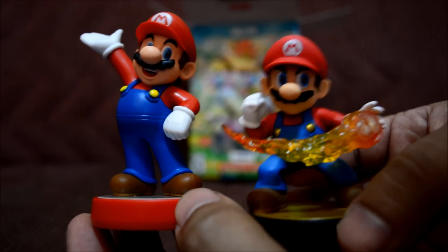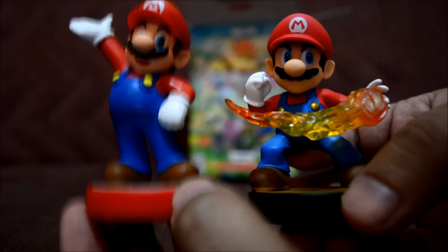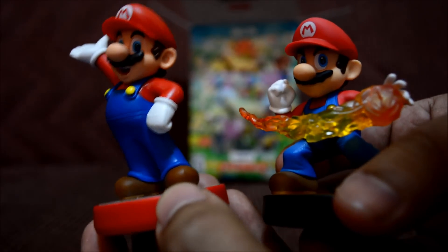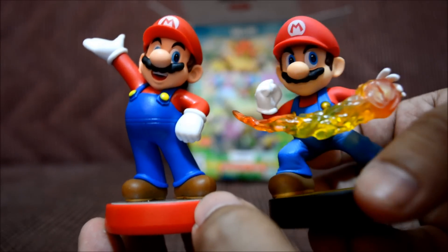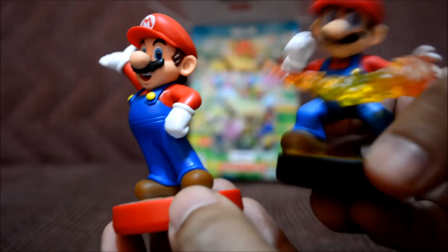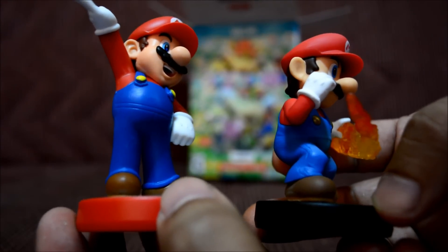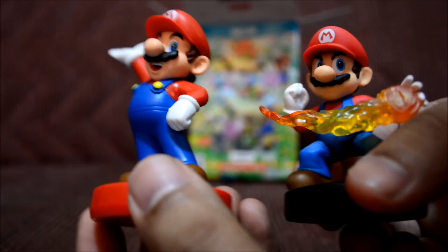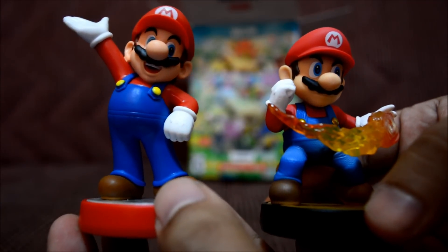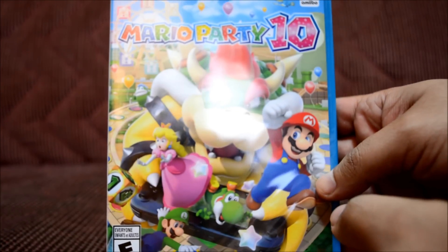He's standing more upright than the Smash Brothers amiibo, which we'll see right now. Yeah, this amiibo is squatting down a lot more, but I'm pretty sure if he wasn't squatting he'd be the same size as this Mario. I like both Marios, but I actually like this Mario a little bit more. I like that fireball and he looks serious in this one, but still two cool amiibos — Nintendo knows how to make their stuff.